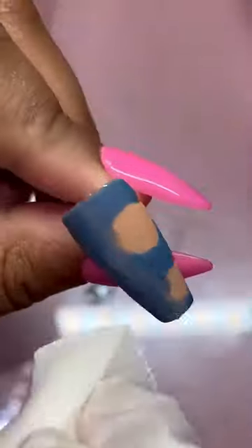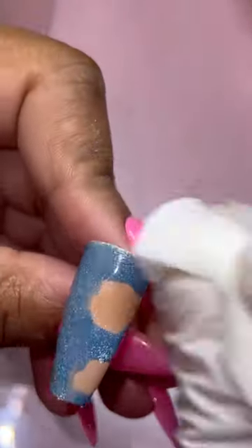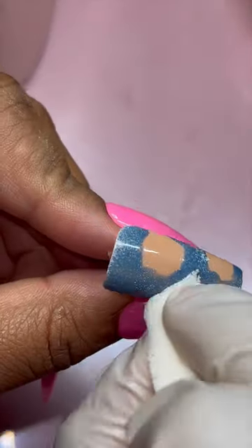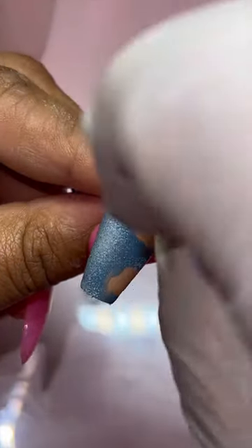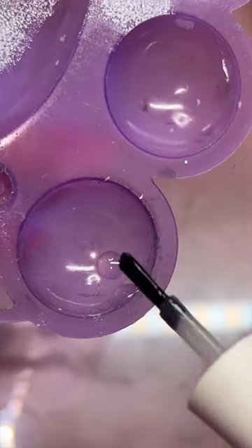I grab a sponge, paint it white, and then dab it all the way out until there's pretty much nothing left. Then I start to dab my nail to give it that wash effect. I'm curing everything in between, by the way, and I'm going in again with that same sponge to give it an even more denim look.